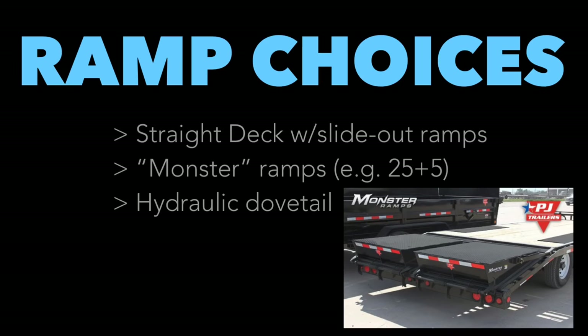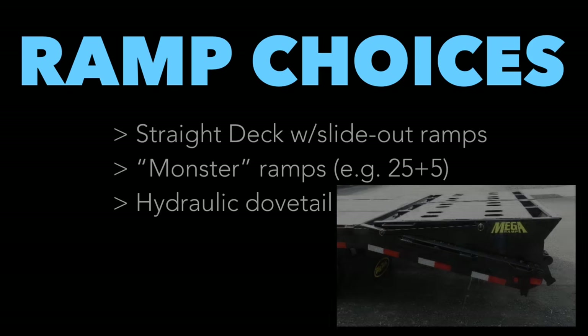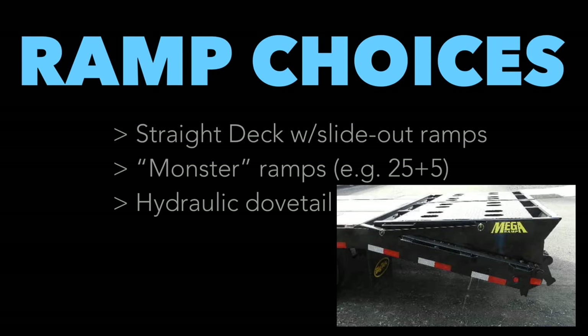Let's talk in more depth about these Monster Ramps. Monster Ramps are not the official name — they're the PJ brand's name for these things. The proper term is dovetails. Dovetails come in different forms: you can have fold-out dovetails like PJ's Monster Ramps or Big Tex's Mega Ramps. Different manufacturers call them different things, but at the end of the day they're all fold-out dovetails. There are also hydraulic dovetails.